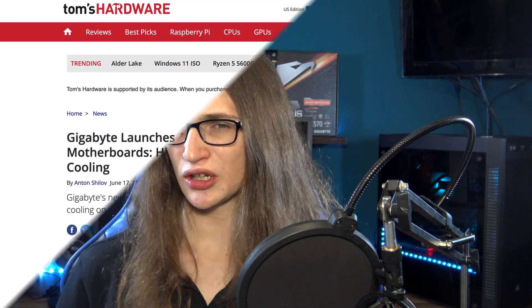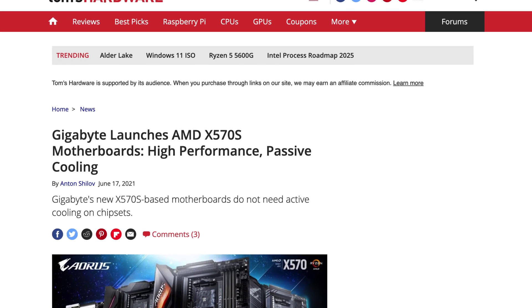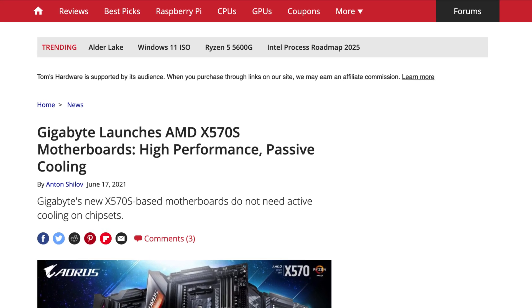I love my Aorus X570 motherboard — I've already made two videos gushing about how great it is. However, despite that, Aorus still decided to do a refresh of the X570 motherboard, despite them already being rather good, and they created the confusingly named Aorus X570S line of motherboards.